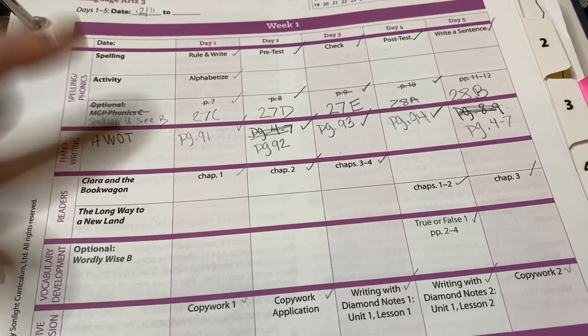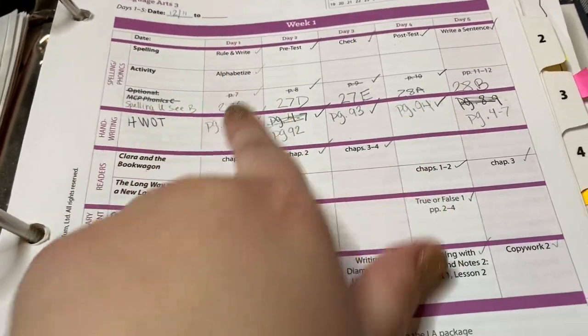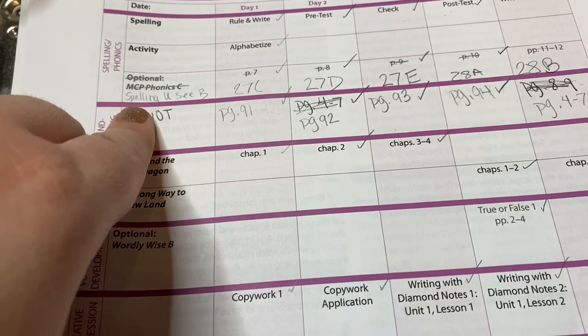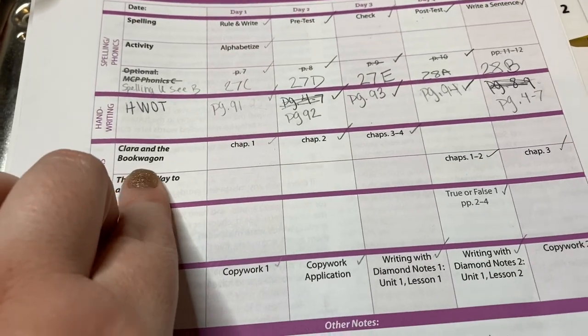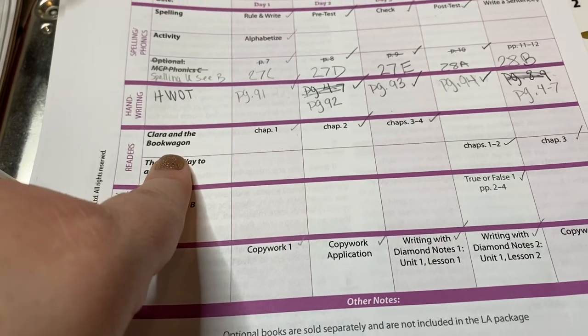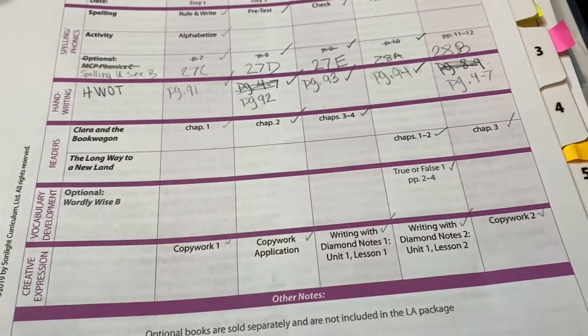For spelling it has a list and everything — activities and all. You can correlate the days easily; if you're on day one, it's day one. Handwriting Without Tears is what we used for handwriting. We didn't use their phonics; we used their spelling program, which my daughter wanted and we liked for that year. For readers, she was scheduled with real books — not textbook excerpts — and they had the same question sheets as the read alouds.